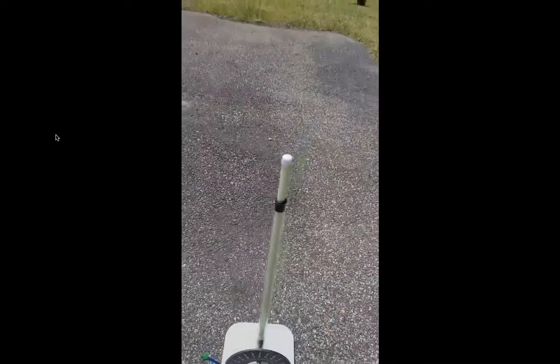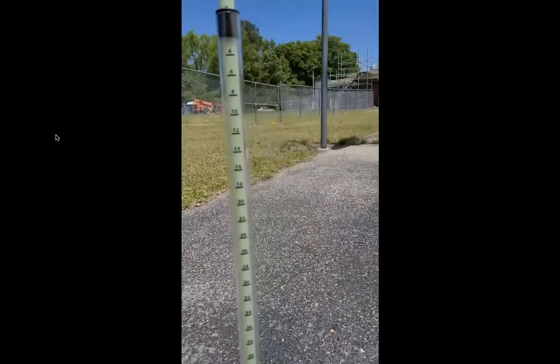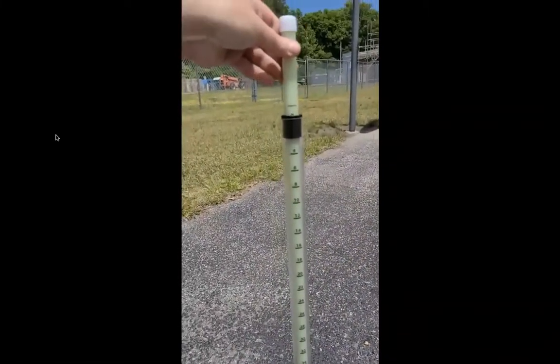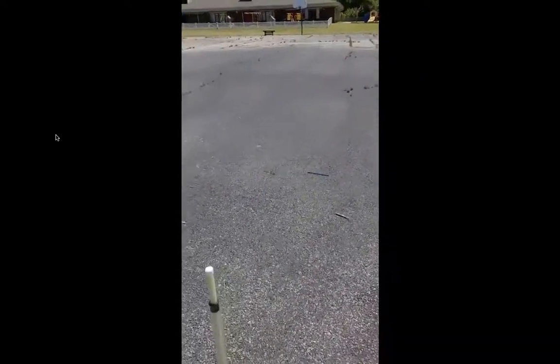How this works is I have a tube right here that I can lift up and let it drop. Over here are different measurements — these are centimeters of how high I'm going to lift it. So this is zero centimeters. If I lift it to, let's say, 10 centimeters and drop it, we're going to see how far it goes. Ready? Three, two, one. So that didn't go very far.